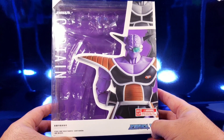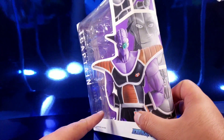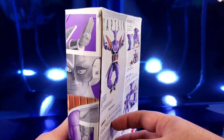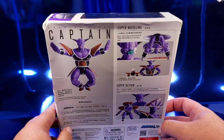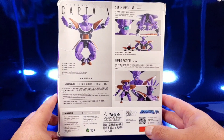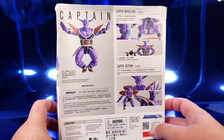It does look like the SH Figuarts box exactly — you've got him in the front, the Demoniacal Fit logo over here. My box came decently squashed because they did not put it in a box; they actually put it in a package.